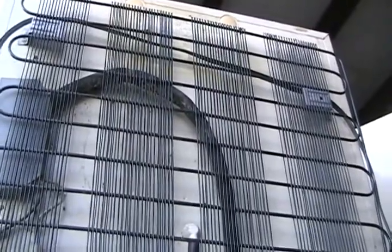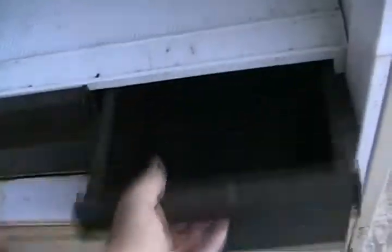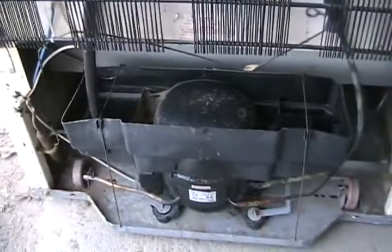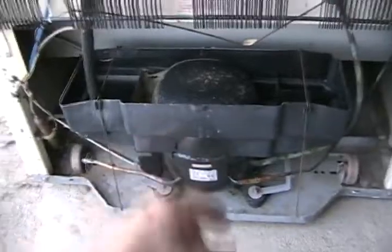The most common problem with every fridge — and it will happen eventually — is water or ice building up in the bottom. On a side-by-side fridge, a glacier forms in the freezer side. On a regular fridge like this one, you get a pool underneath. This fridge had that problem: it was leaking out to the corner of the door and making a wet spot on the floor.